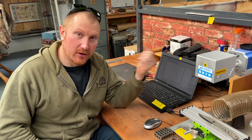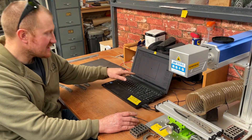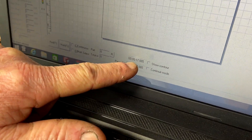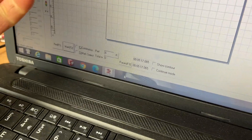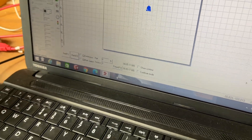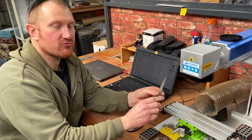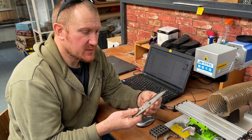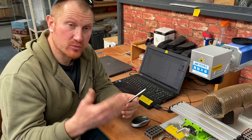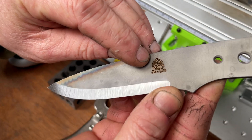It took me a while to notice, but the software actually displays the run time on screen — this edge took five minutes and seventeen seconds. That's useful for costing jobs, and for me it means I can set a timer, go downstairs to keep grinding blades, and come back when it's done. The blade will feel slightly warm but shouldn't be red hot — if it were, I'd change my settings to avoid damaging the temper. Having it on an aluminium block or table helps absorb extra heat. The finished result shows a really nice, clean, almost gold finish in the bottom of the etch.